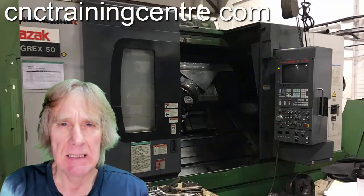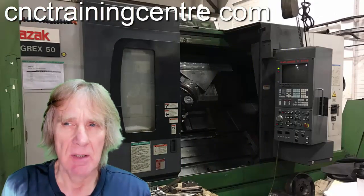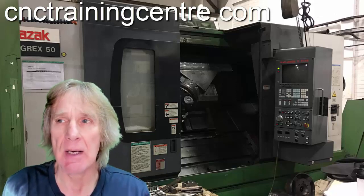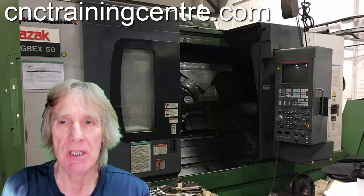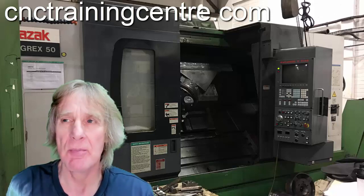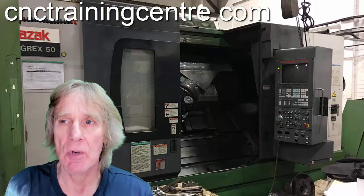This is a Mazak Integrex 50, a machine I trained a couple of guys on a few years back — a fairly old machine. I found these videos and thought I'd share them because they could be useful to someone.